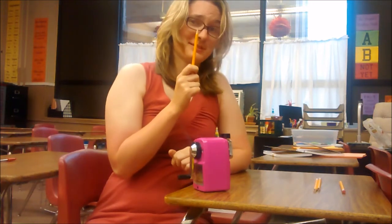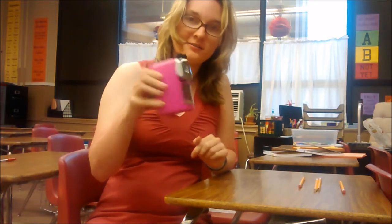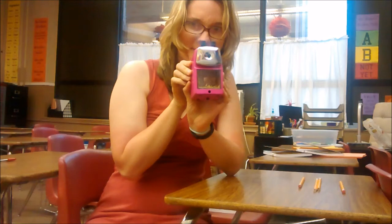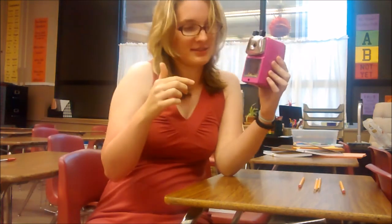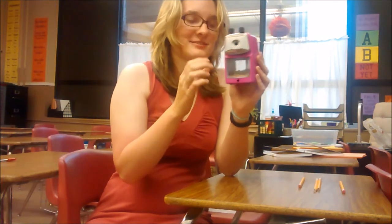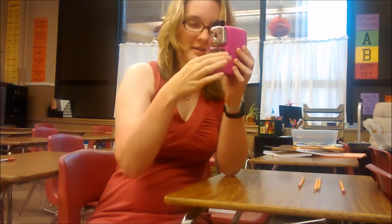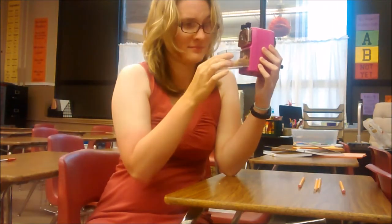Another thing I love is that I can tell when my pencil sharpener is full and needs to be emptied — or okay, let's be honest, when my students can tell it's full. It just hooks right open, you can take the little tray, go dump it in the trash can, and put it back in.